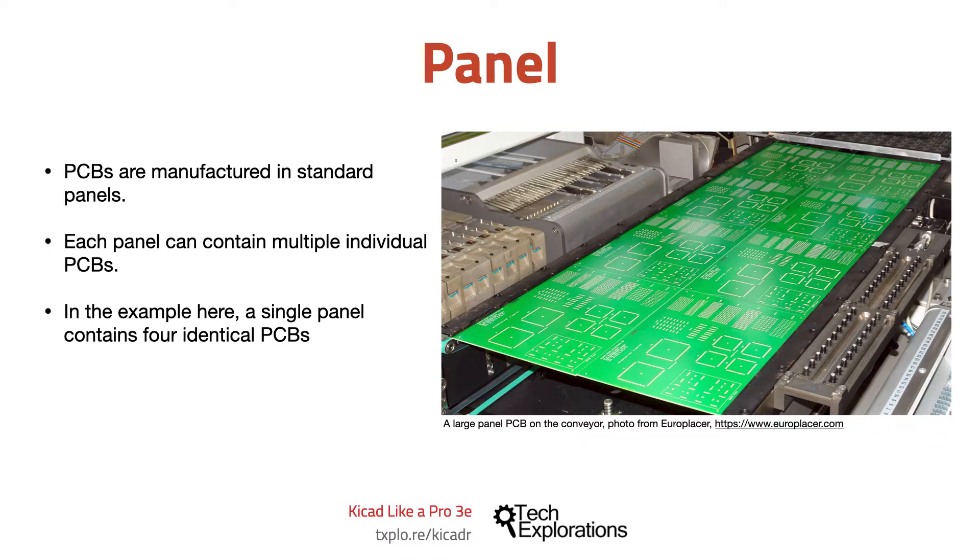To manufacture PCBs economically, manufacturers use machines that can work on large panels. Each panel can be designed to contain many copies of the same PCB. It's also possible to use clever algorithms that place different PCBs on the same panel so that the capacity of the panel is fully utilized and the individual cost of each PCB is reduced. This is how it's possible to have a single hobby PCB manufactured for just a few dollars. This panelization process is key to the reduction in costs.